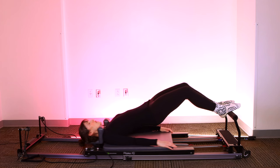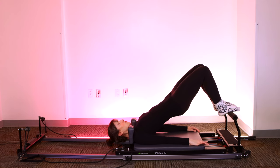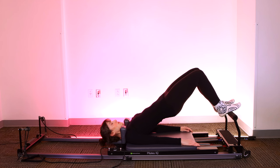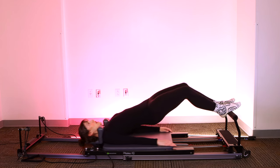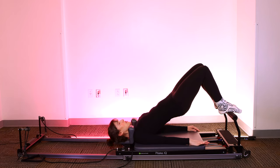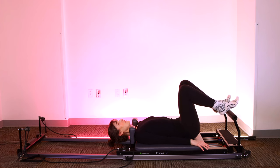Pause at the top — tiny pulses up and down. Keep that glute squeeze. Seven, six, five, four, three, two, one. Hold at the top. Press out and in for five — think about the knees coming on an upward diagonal. Four, control the whole movement. Three. Last two — don't let your bottom dip down on the return. And one.